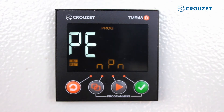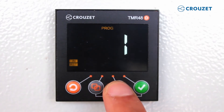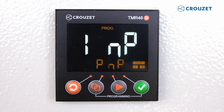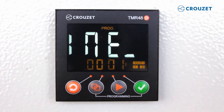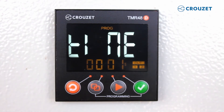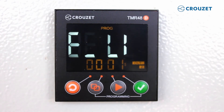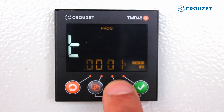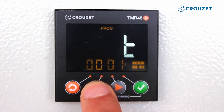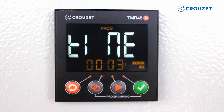First, we have the option to select the input type PNP or NPN. Today, we will select PNP and then press save. For instance, if we want to make sure that users cannot enter a time limit greater than three seconds, here we demonstrate setting the time limit to a maximum of three seconds. We press the third key to change the timing and the second key to move between digits. Once we're finished, we press save.